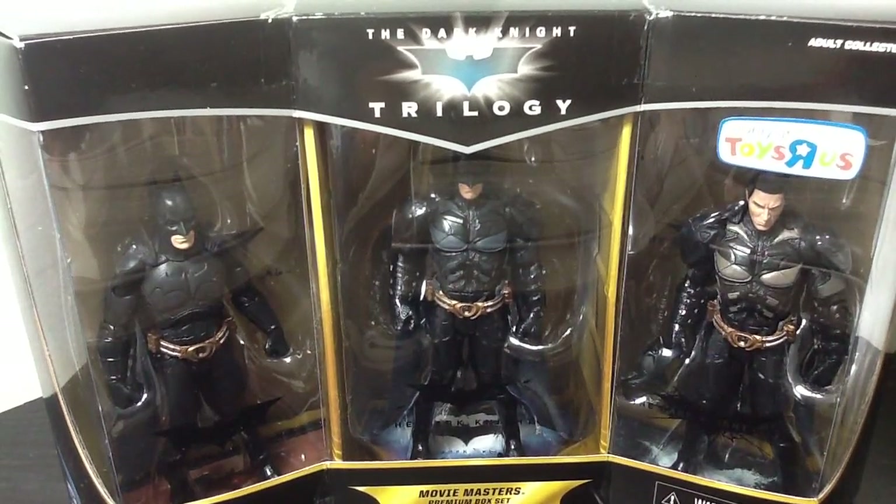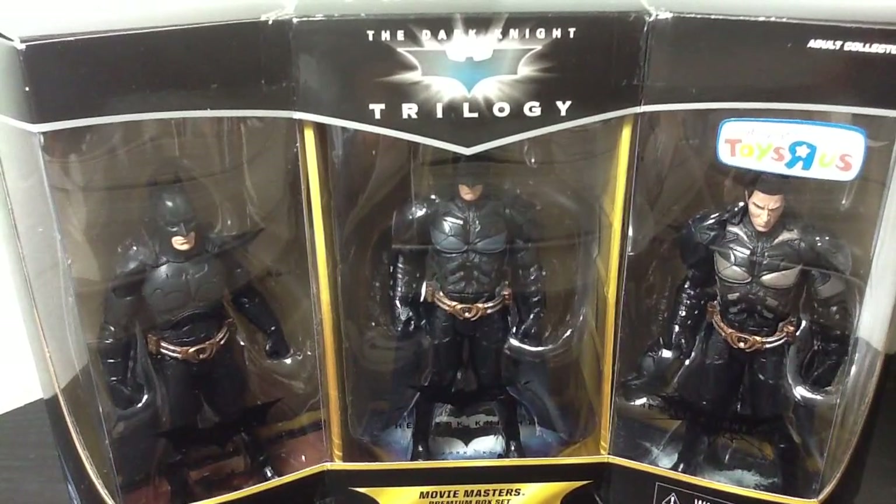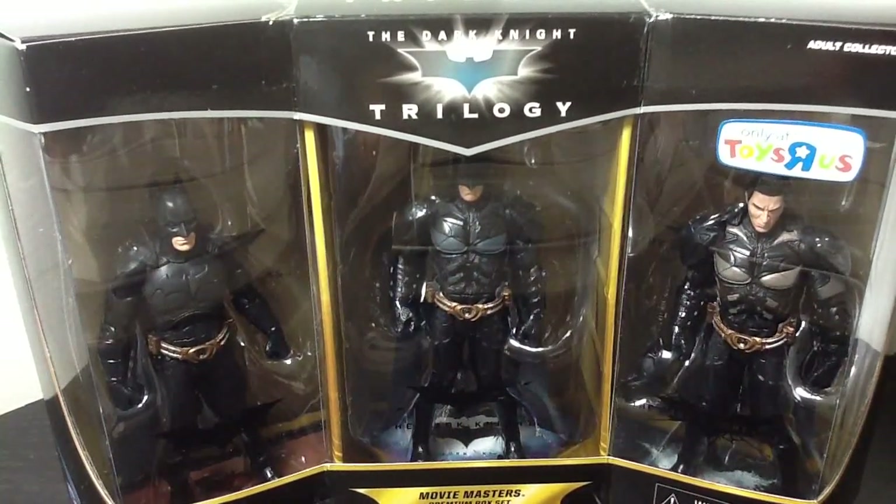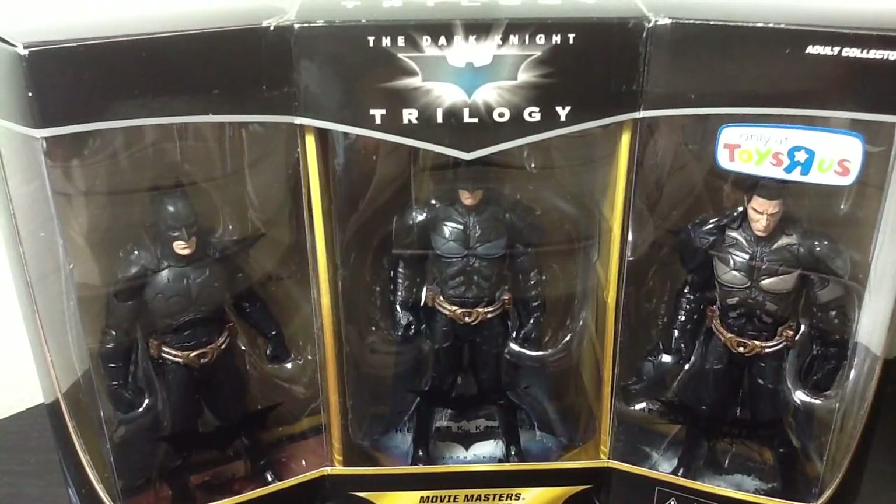Hey guys, Buck1590 here, coming to you with a birthday haul. As you guys know, today is March 1st, 2013, and it's my birthday. I got myself this bad boy. Couldn't find him in stores, so I ordered it online.